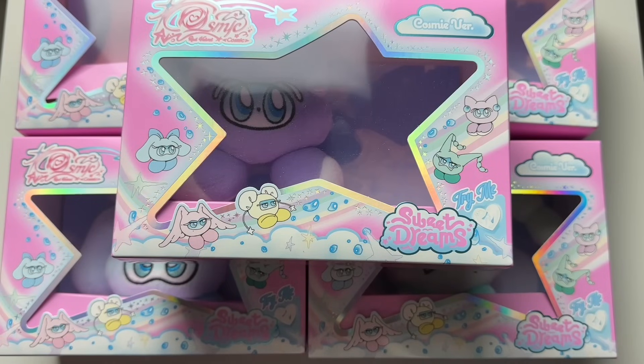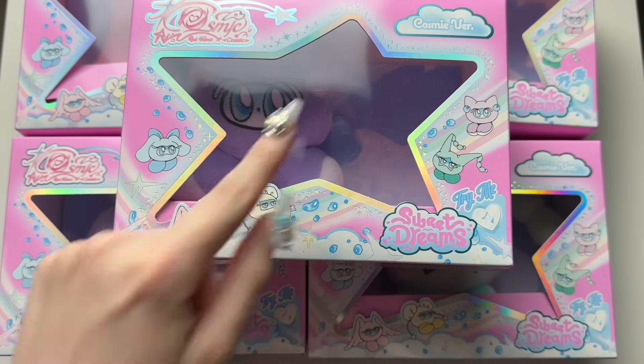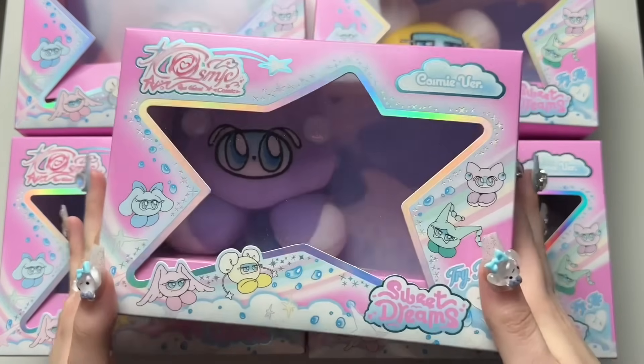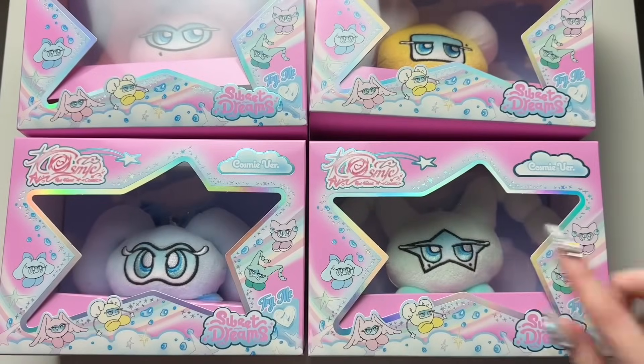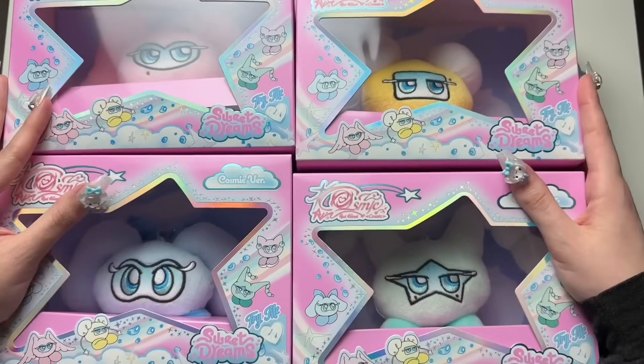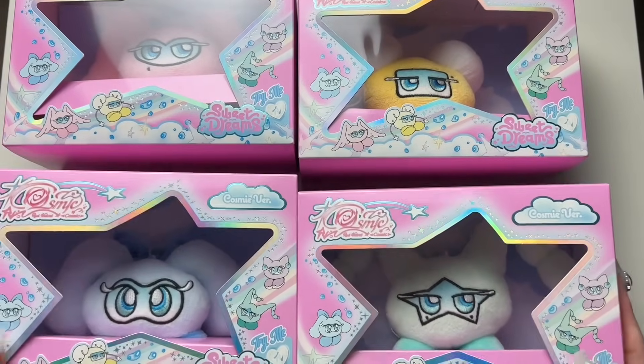Hi guys, today I'll be unboxing Red Velvet Cosmic — this is the cosme version of the album. They did member versions, and because I am OT5 biased I bought them all. They're cute little stuffed keychains, kind of similar to what NCT Wish did with their debut album. Each individual character is unique to each Red Velvet member. This one is Yeti's — it's purple — and this one is Joy's, Wendy's, Seulgi's, and Irene's right here.